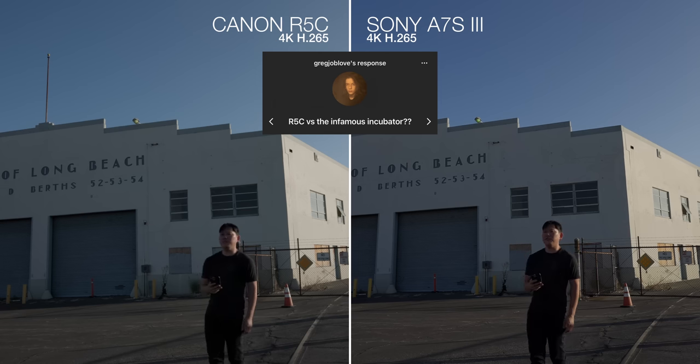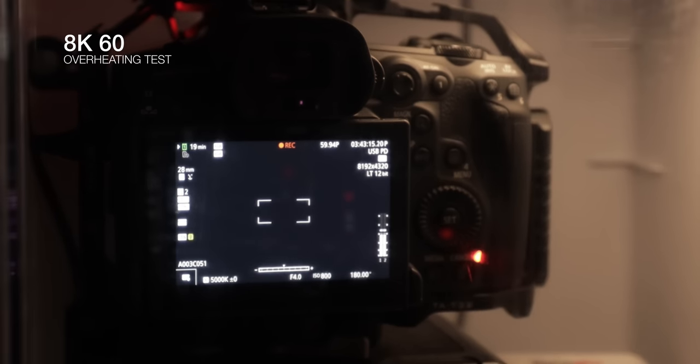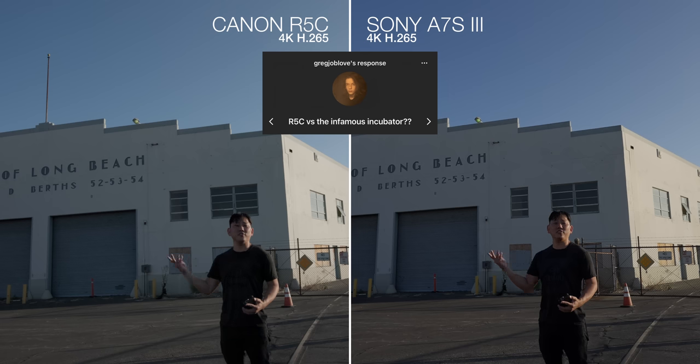R5C versus the famous incubator. Good news is that the fan works, and it works well at 8K60. I had it in there at 104 degrees Fahrenheit and it was getting a little toasty — I shall turn on the fan. It cooled off while the R5 would have just melted into a puddle of sadness during that time.